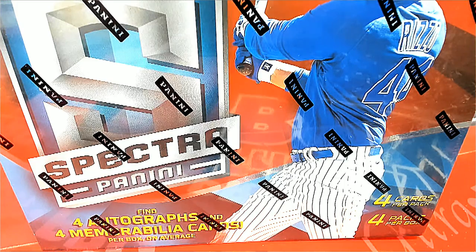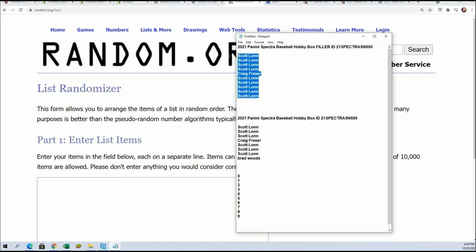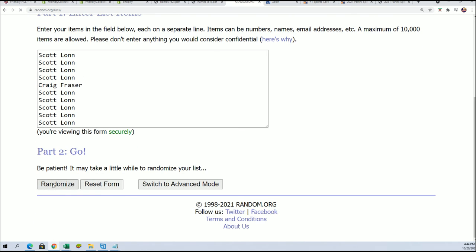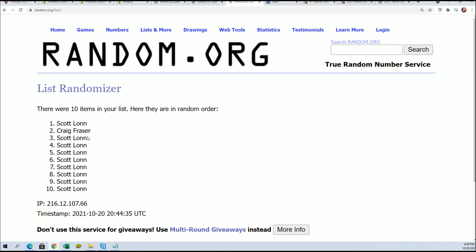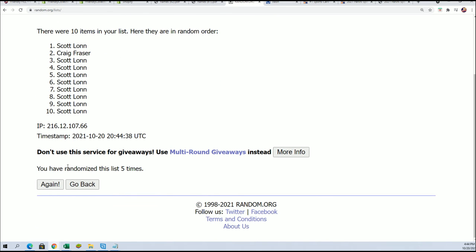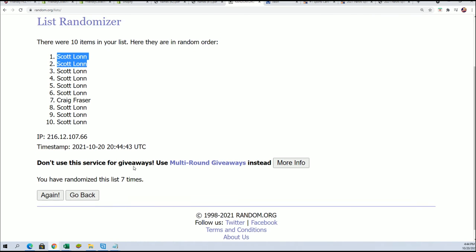Welcome to Spectra Baseball. We have a filler here — this is a 10-spot break and we have a filler with two winners. Two spots are up for grabs. Good luck in the filler. Two spots will be awarded after we randomize them over seven times. It is a 10-spot break as well, so very excited. Here we go! Lucky number seven — Scott L has got both the spots. Congratulations!